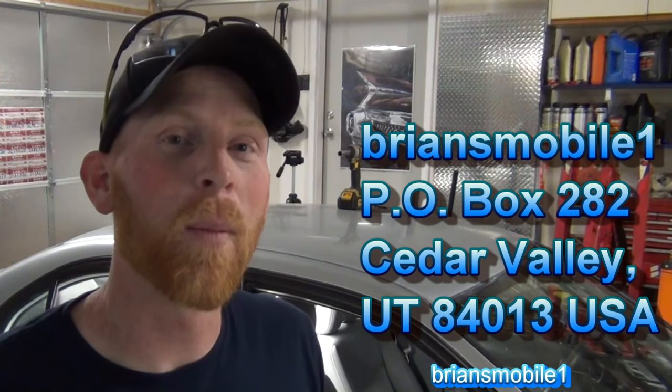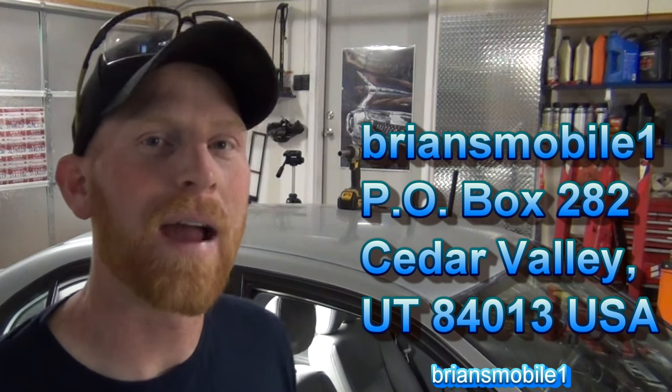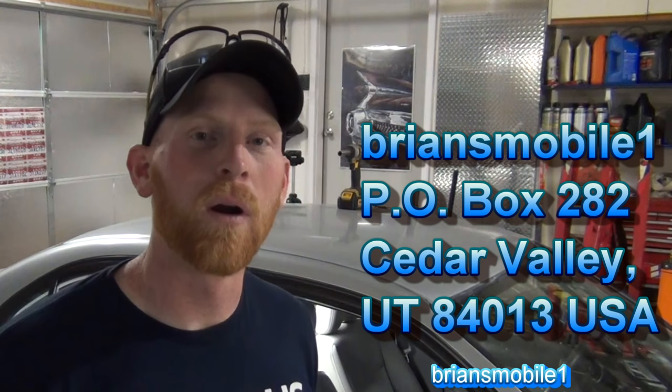If you have any license plates or anything you want to send me, or a postcard, I love getting mail to the PO Box. The address is at the bottom of 'show more' — just click show more and scroll down. Brian's Mobile One, PO Box 282, Cedar Valley, Utah 84013.